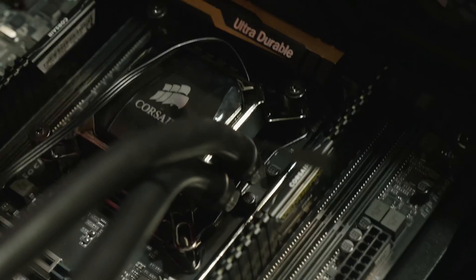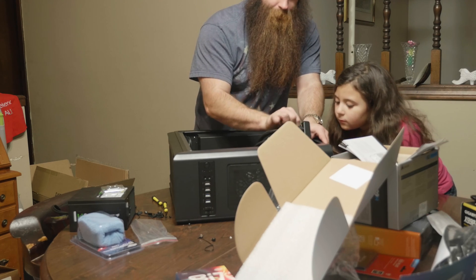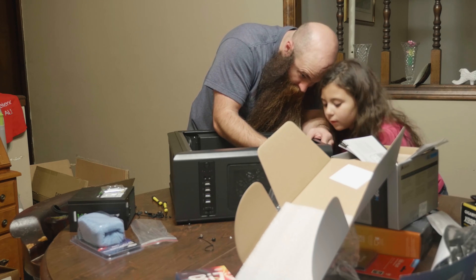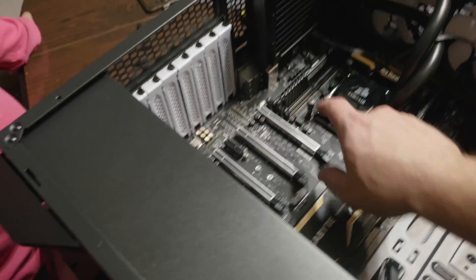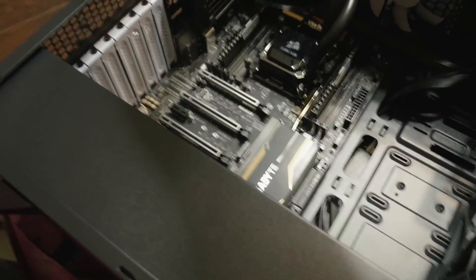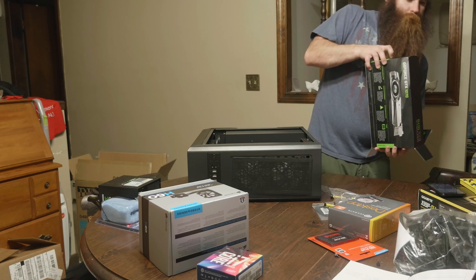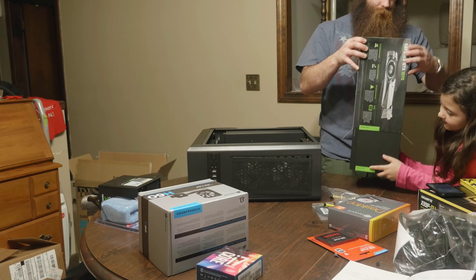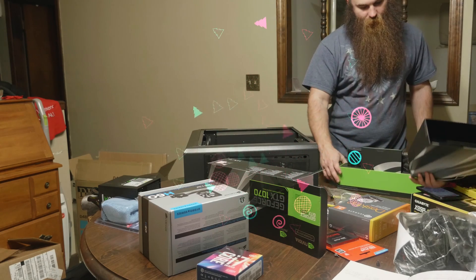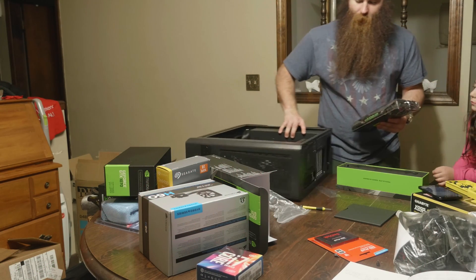That thing is hot. You got a screwdriver and screw it in. So we got the processor, we got the RAM, and we got it all in our case. And now we got to get the graphics card. It takes up two of them, so that means we got to remove two of these bays right here — one, two.